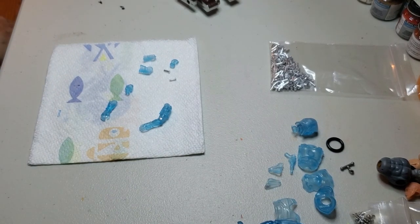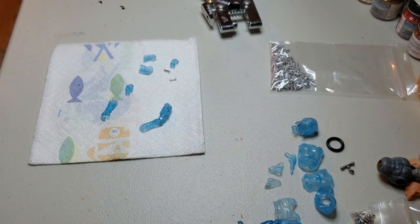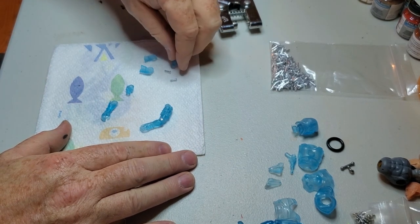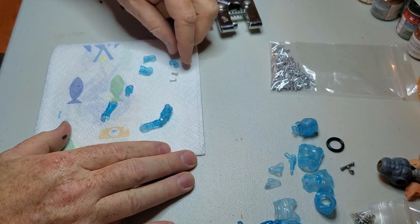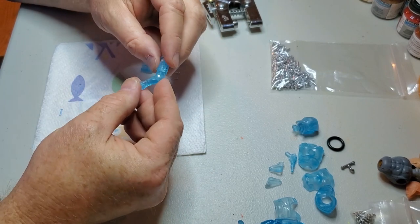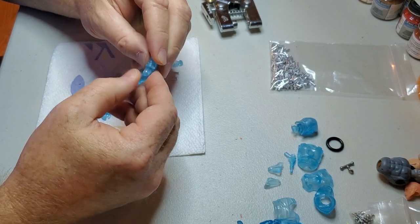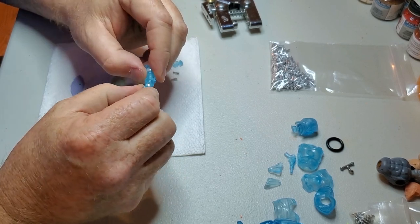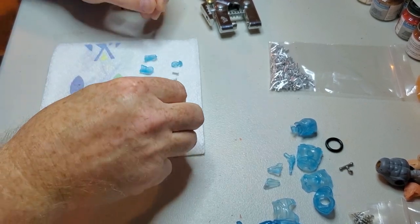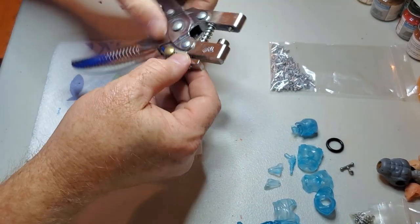Welcome back to another tutorial video. The last video I made was how to break down the arm of an o-ring figure, a RAH figure from the 80s and 90s. So it's only fair that I come back and show you guys how to actually install rivets for your customs or repairs, whatever the circumstance would be.